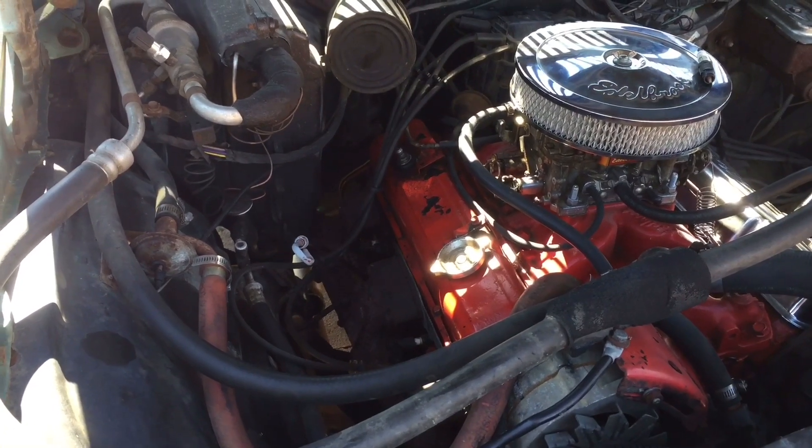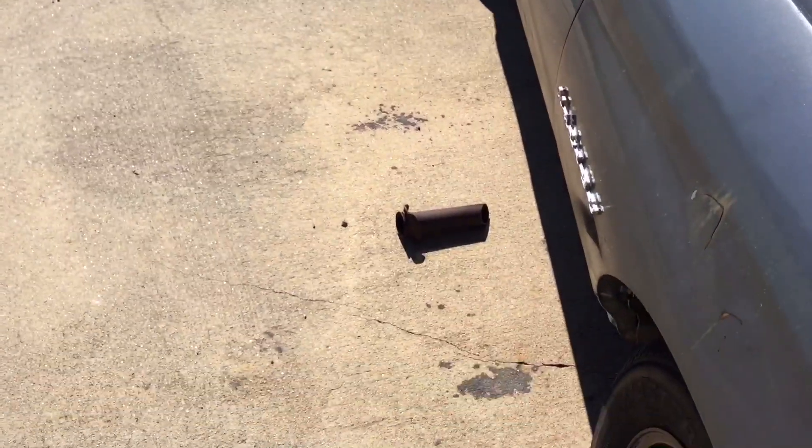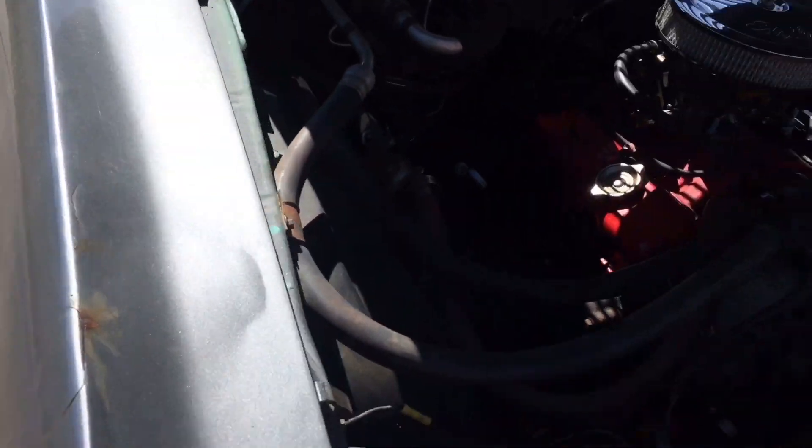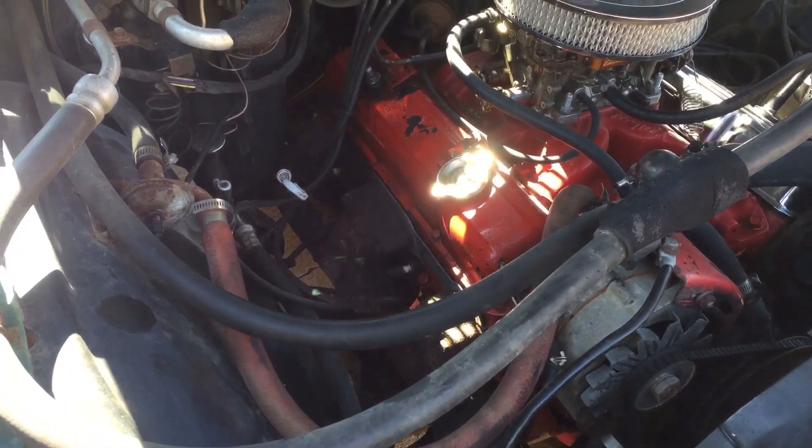We got everything under the car disconnected. There's some of the old stuff there, but it's time to start pulling the manifolds. I'll set you guys up and we'll pull the manifolds.